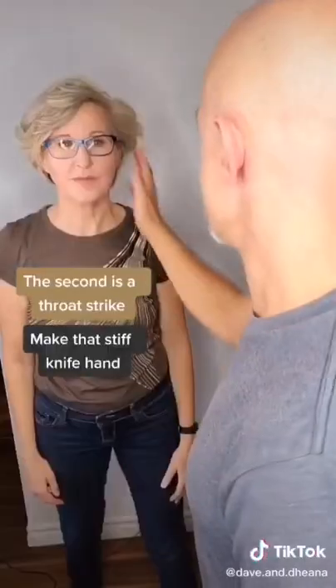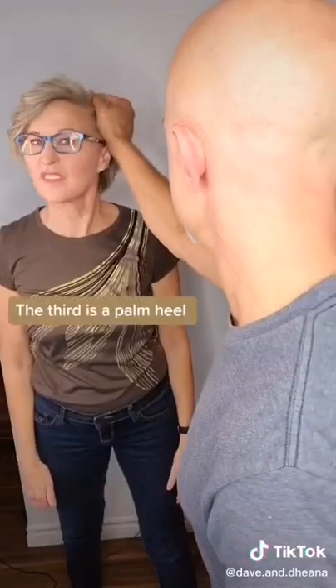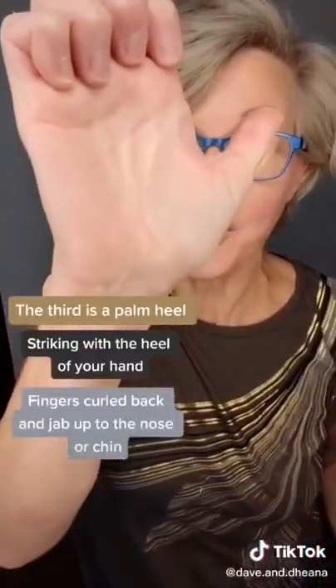The second is a throat strike. Make that stiff knife hand and jab with the tips of your fingers. The third is a palm heel, striking with the heel of your hand, fingers curled back, and jab up to the nose or chin.